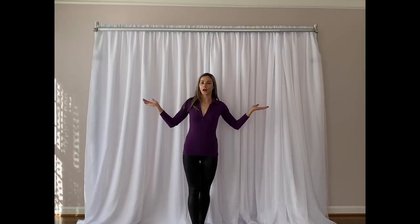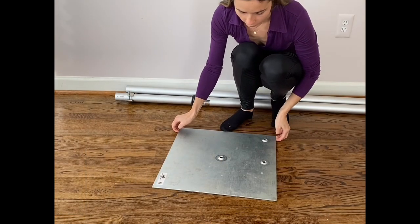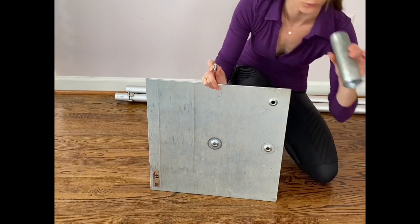In this video we'll show you how to set up a pipe and drape system with two crossbars. Pipe and drape comes with two metal plates like this, one bolt for each plate, and one pin.